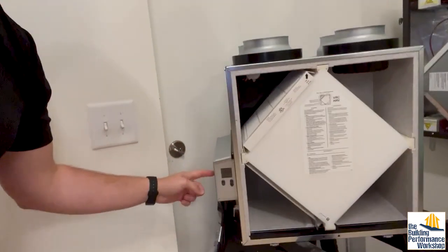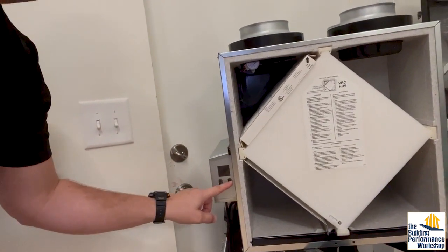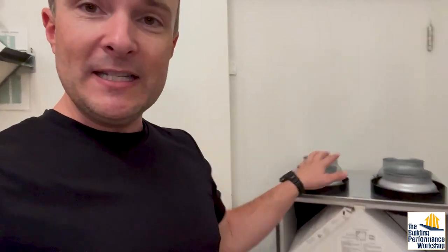And on this Brone, you actually set the airflow that you want, and then this machine will self-balance. It will make sure that the incoming and the outgoing are the same, or are unbalanced to the degree that you've set — so that you avoid the unbalancing problem that I'm going to show you.